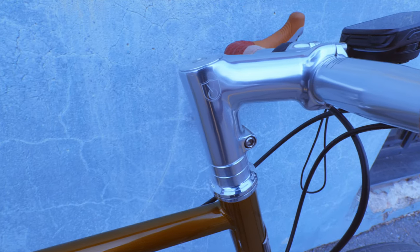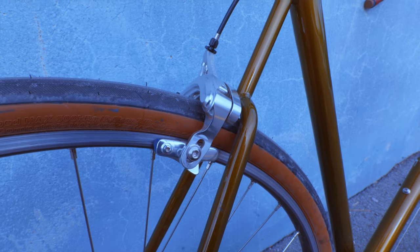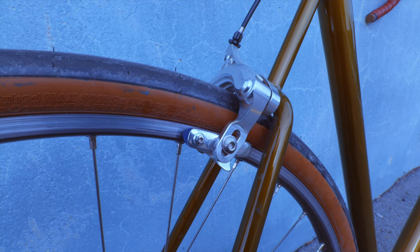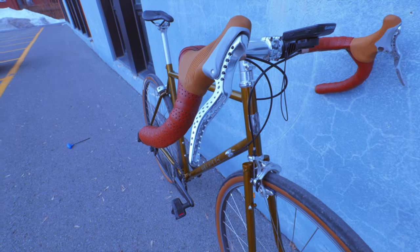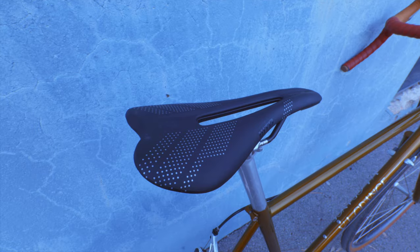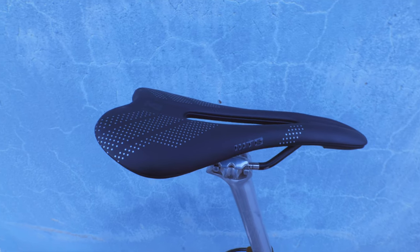White Industries headset. There is a Velo Orange integrated stem. Brake calipers are rim brakes — not disc — specifically the Grand Cru long reach brake calipers from Velo Orange. Brake levers are from TRP. The tires currently mounted are 700x38 Panaracer Gravel Kings. The saddle is a WTB Gravelier.